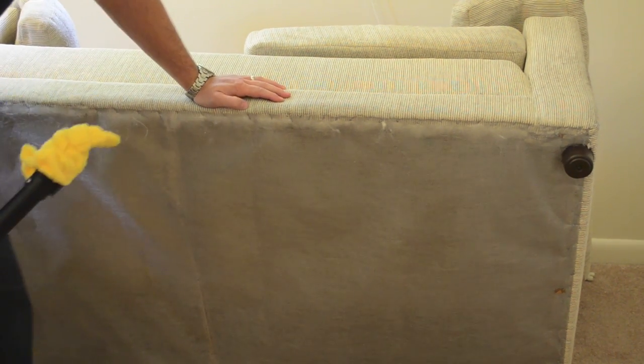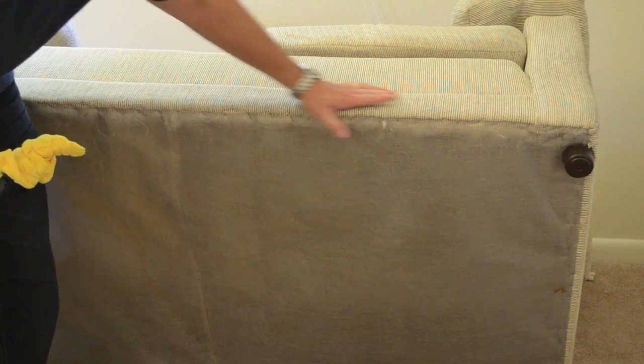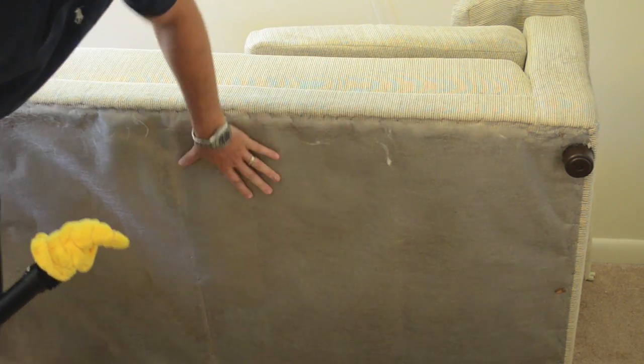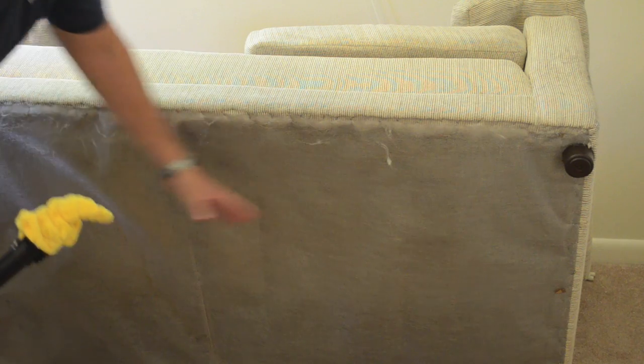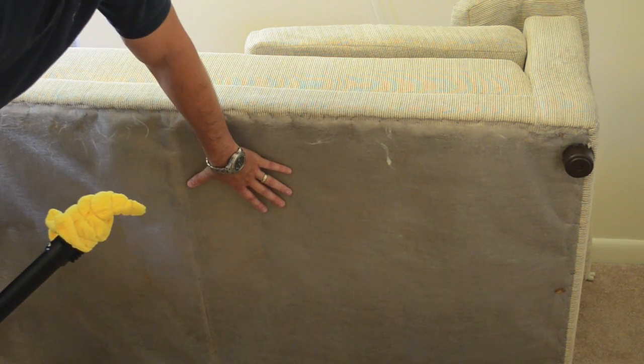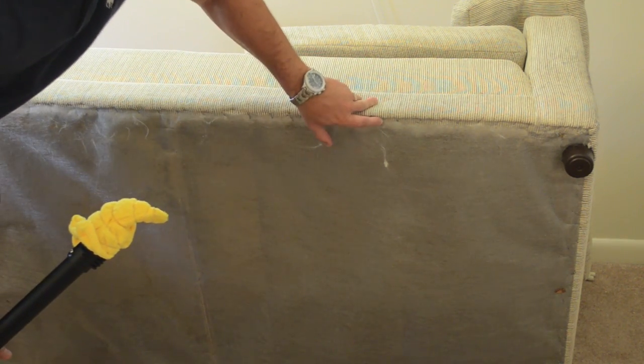For demonstration purposes I'm not going to take this apart, but if you actually had bedbugs in this sofa, what you'd want to do is take off the staples that hold on the dust cover down below here. That way you can get inside the sofa — there are so many cracks and crevices, you can't just allow this area to be non-treated. So you basically take off the staples here.